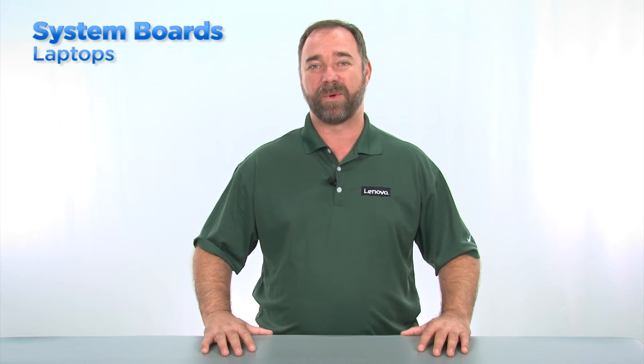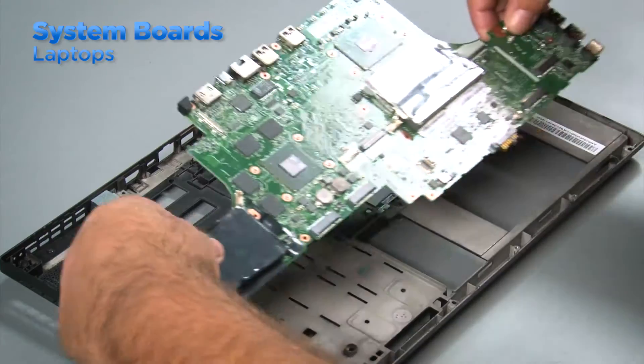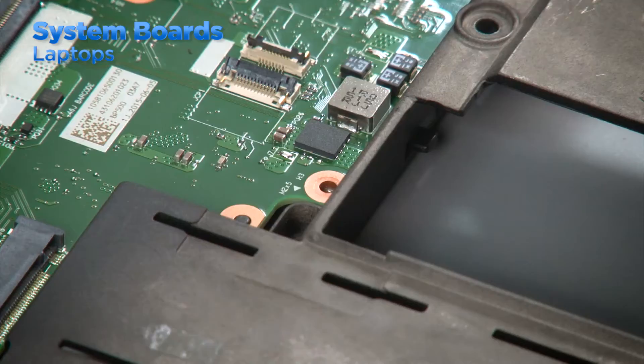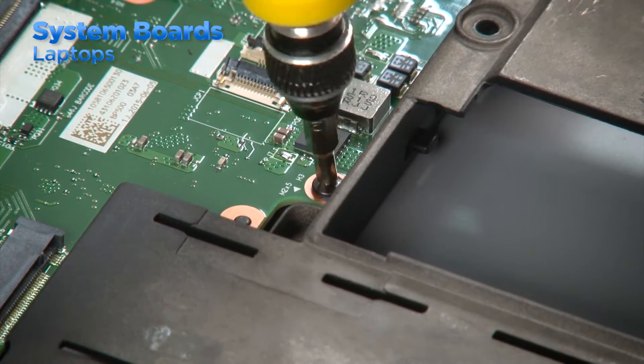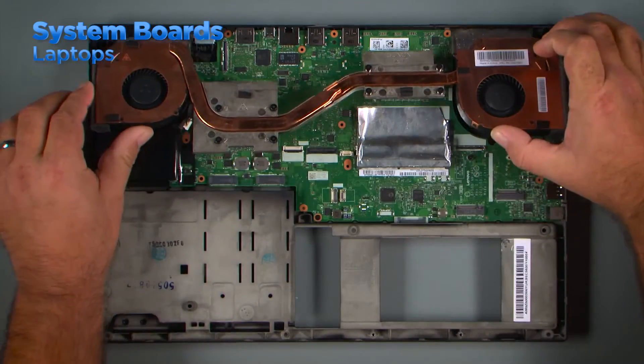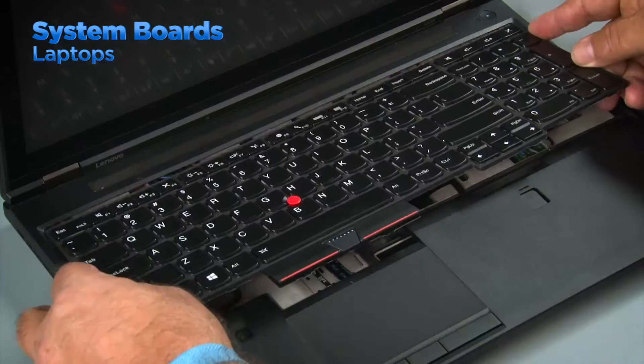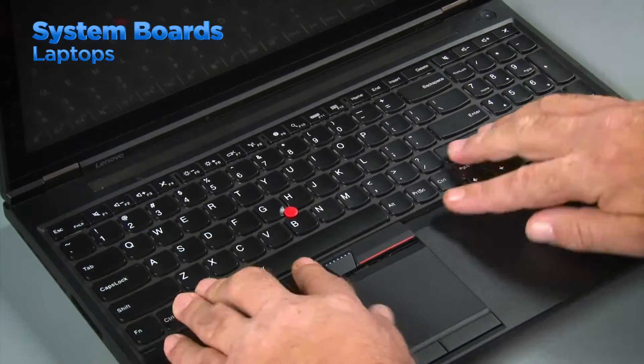Replacing the system board in a laptop can sometimes be a challenge. It's easy to replace the system board and all the components but still end up with a few extra screws. In order to prevent this, you should keep the screws with the components they belong with and take a picture or draw yourself a map to remind you of where all the screws go during each step of the process. Place the system board into the chassis using the screw holes and ports on the board for alignment. Install the screws into the holes marked with triangles. Then you can install the rest of the components. Be sure to route the cables correctly to prevent breakage during assembly and replace the keyboard if needed.